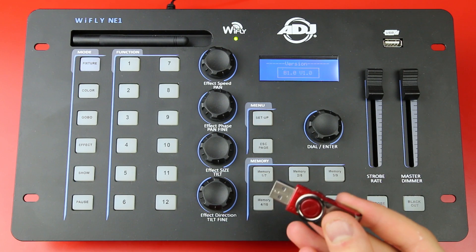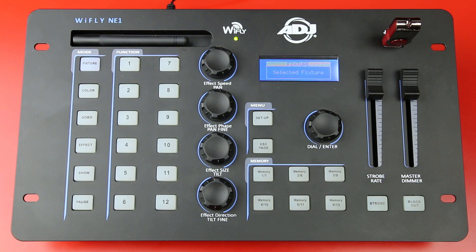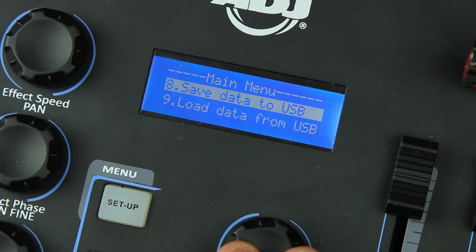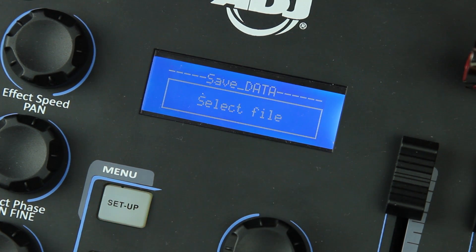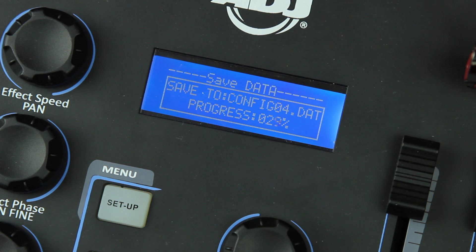Then go ahead and take that USB stick and plug it in to your NE1. Before you upgrade the firmware, I recommend you save all your show data on the NE1 onto the USB stick. To do that simply go into the menu, scroll down to option 8, save data to USB, press enter and select the file — we're going to save file number 4 — and now we're saving all the data from the NE1 onto the USB stick which can then be reloaded onto the console later if anything goes wrong. It's always good to make a backup of your show data.